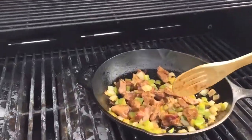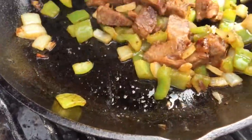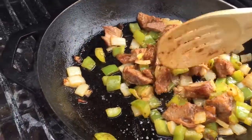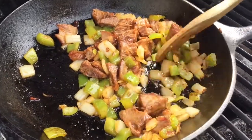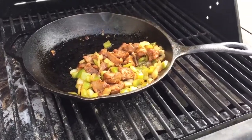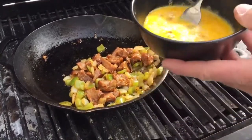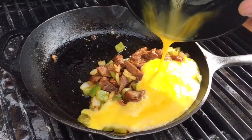Look at this — it's been cooking for probably eight to ten minutes. Now I've pulled it to the side of the barbecue so it's not directly over the flame. But look at those onions and the barbecue sauce. I'm going to group it together, and then I just whipped up three eggs. I usually put a little milk in my eggs, but we don't have any. Just put that on there.